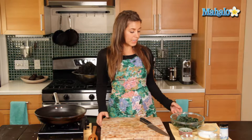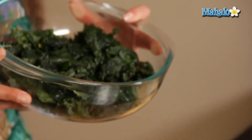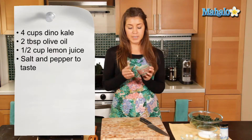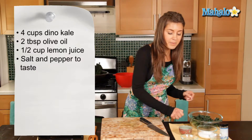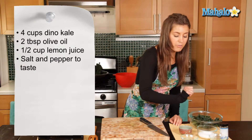For this, we're going to need four cups of Dino kale, which I've washed, cut, and de-stemmed. With the stems, I've cut them into finely chopped little pieces. We have salt and pepper to taste, half a cup of lemon juice, and two tablespoons of olive oil.